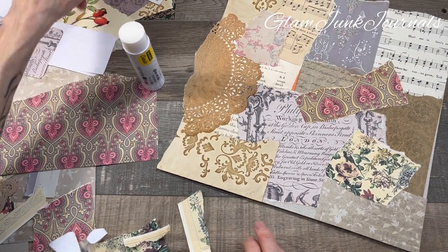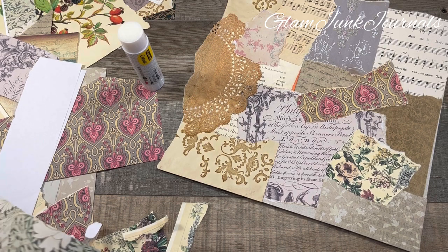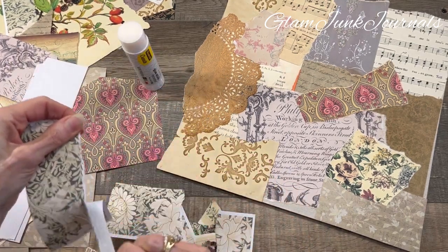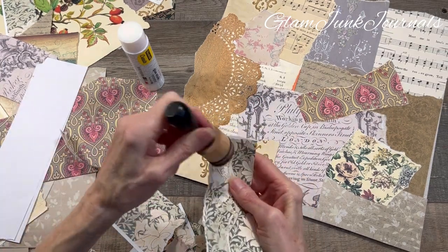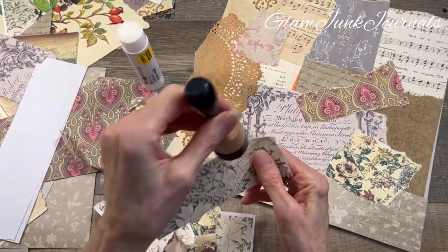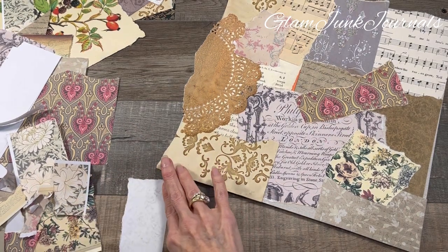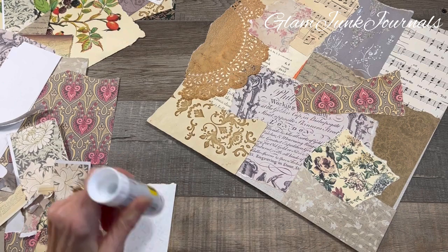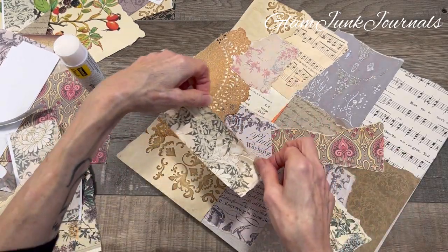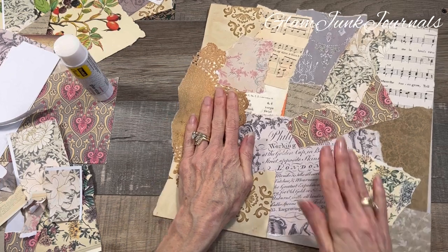Now we've kind of added some of the medium pieces. If it doesn't look that great right now, don't worry — it will. I'm saying that to myself right now. Do you guys ever do that? When you're making something you're like 'meh, I don't know.' But then you keep going and it comes together, which is really cool. I'm liking that a lot.